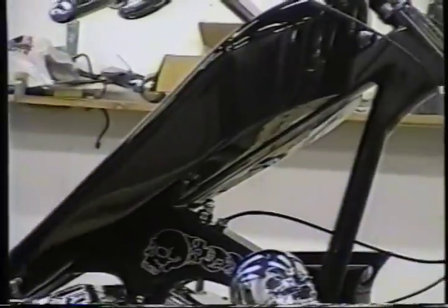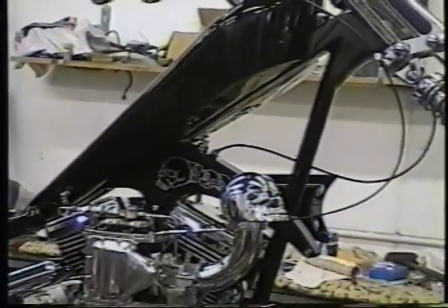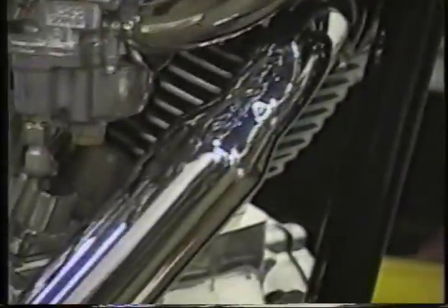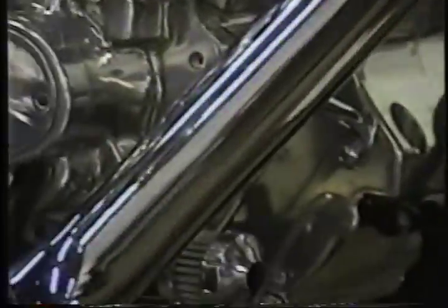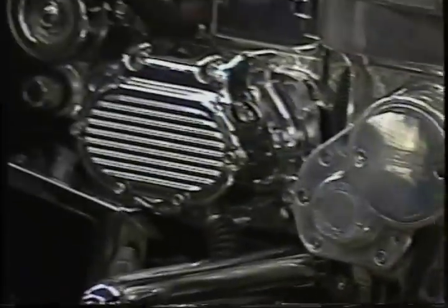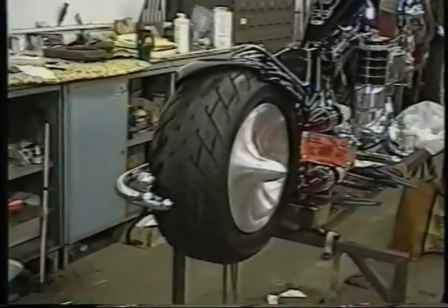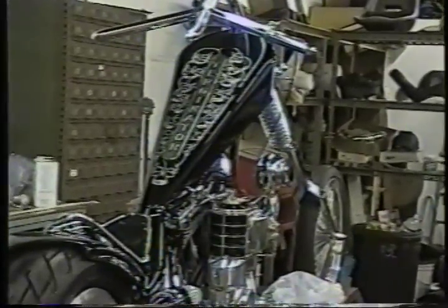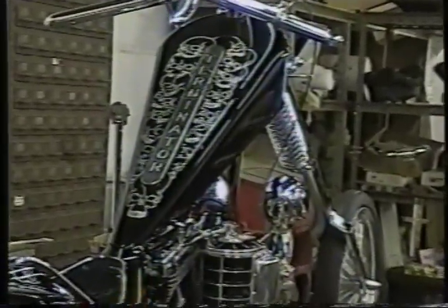Sonny went all out creatively on this bike and handmade nearly every part on it, like the Skull Air intake, the exhaust pipes, the trailer hitch, the handlebars, the Terminator nameplate, and even that single rail front end — the first one of its kind — that was rough raw metal when he brought it to us.